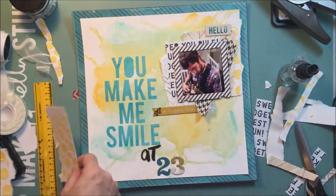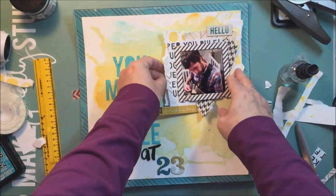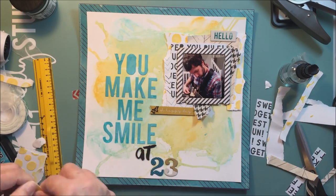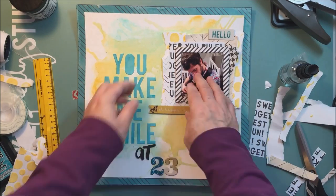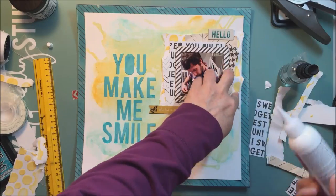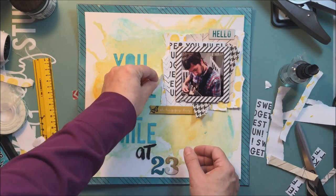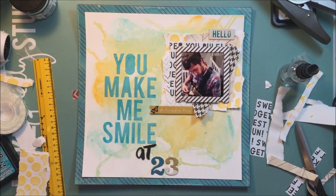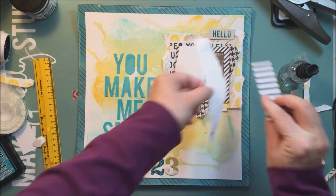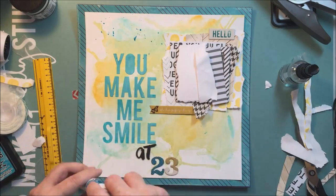I did that on some more of that Strathmore mixed media paper, which is one of my favorite papers to work with, especially when using mixed media. It's just really nice — it's really heavy and it tears nice. It's just great paper. I love it. I like to use it with my Cameo too. When I'm doing cut files, I like to cut on that and on the Canson watercolor paper. Those are the ones I usually use with my Silhouette.